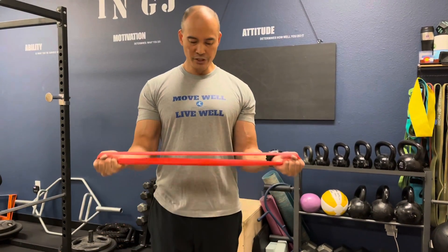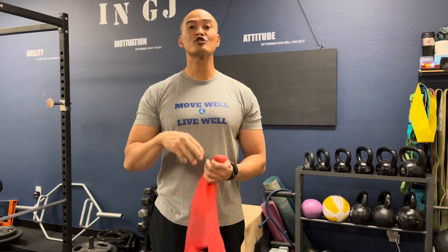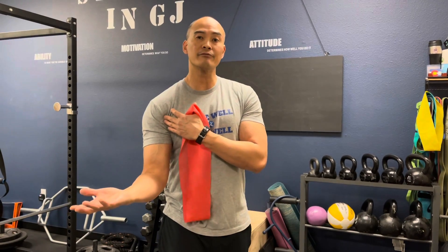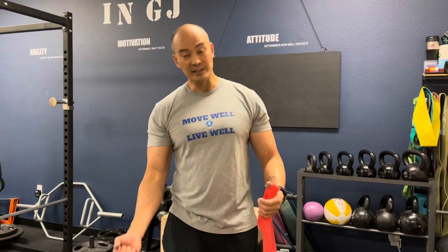Do these sessions three times a day to help wake up those external rotators, so that the biceps tendon in front can relax and actually do the function it's supposed to do — which is lift a grocery bag, lift your purse, or do a bicep curl.